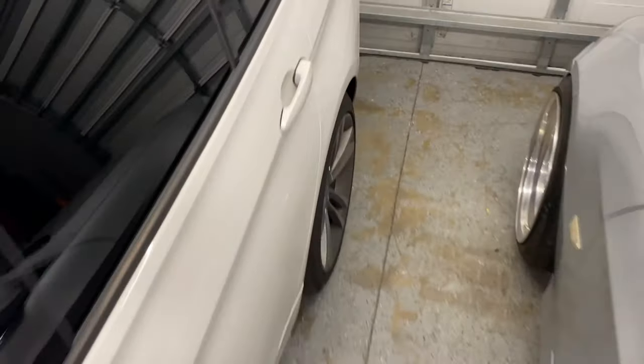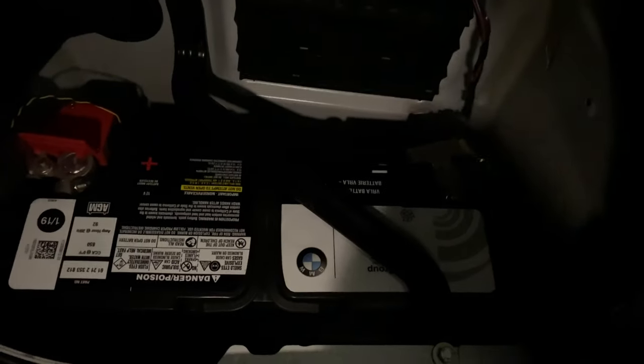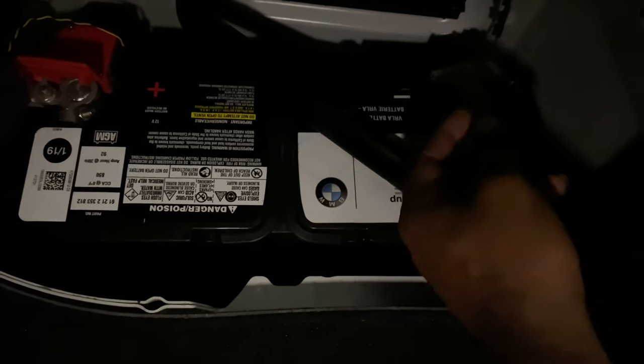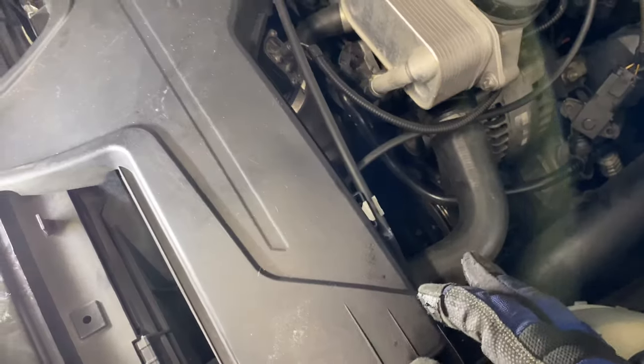First things first, go to the back and disconnect the negative cable. Took that off to the side, clip to the side, and over here in the corner you just loosen that and pop it off.